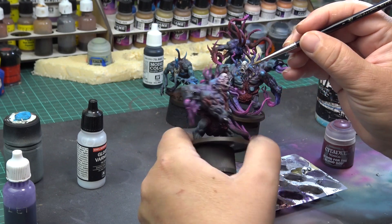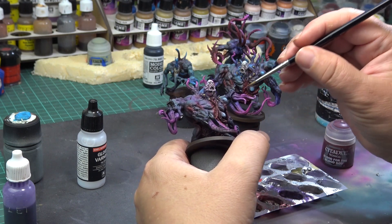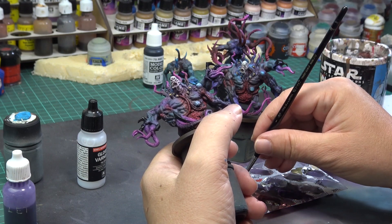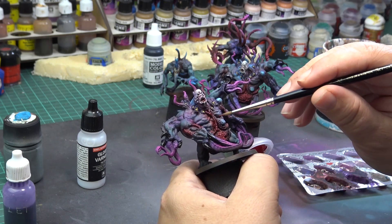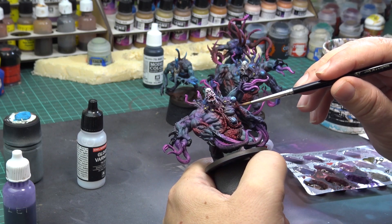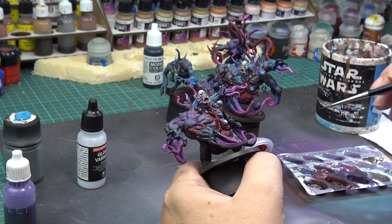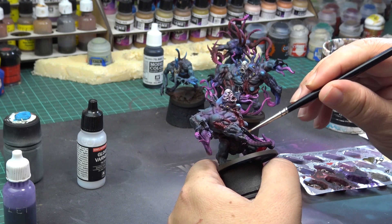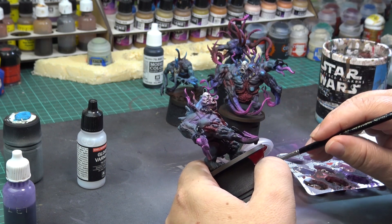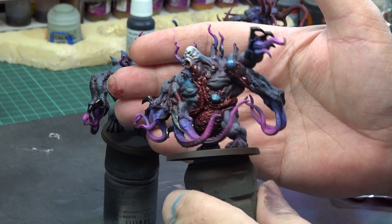After varnishing the mini using the matte varnish, I decided to do some effects. I am using gloss varnish on his claws — the gloss coat on the black paint will add shine and make the blacks more black. I am also using the Blood for the Blood God technical paint from GW on the wounded parts and in the mouth of the alien to add that blood and gory effect. It is important to do this after the matte varnish, because you want the shine to come through, both on the gloss varnish and on the blood red. I have also added the blood into the little fake yellow eyes on his body.